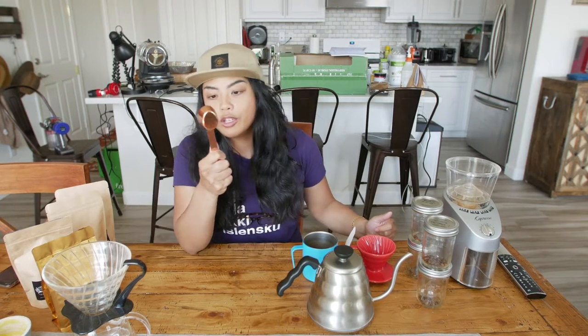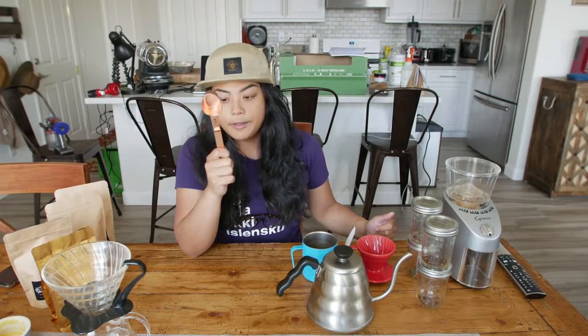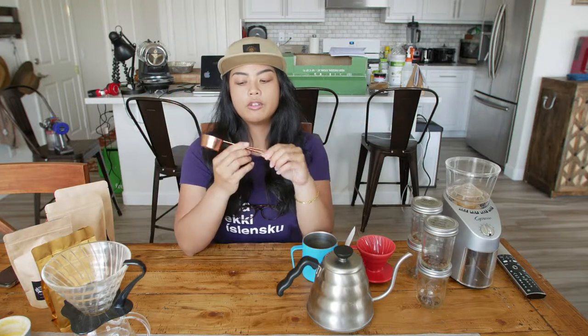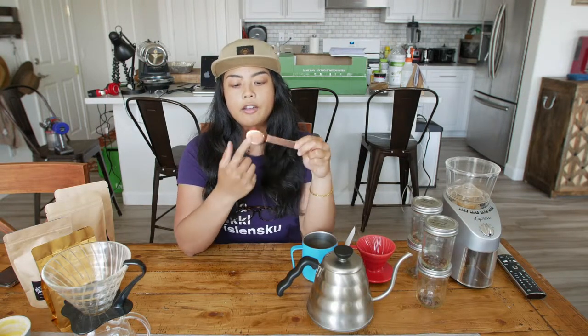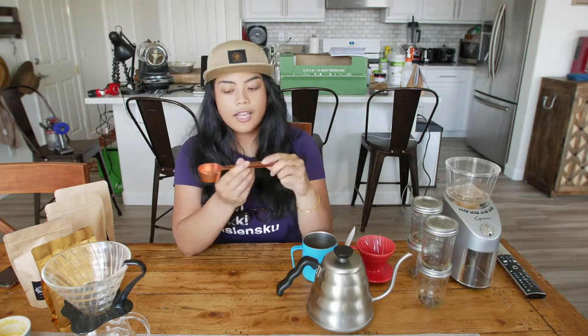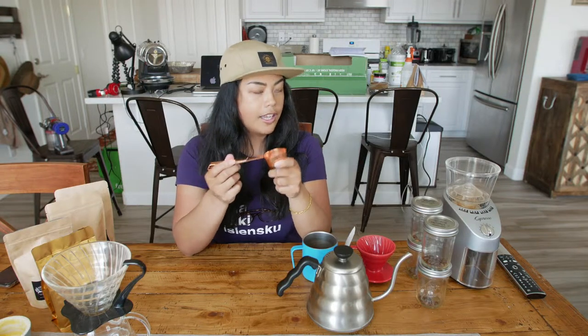Let's go through tools. Tool number one — I got this on a trip to Seattle to the Starbucks roastery. Now I'm not a big drinker of Starbucks, but for me to go into a huge establishment and see this huge roaster, that was pretty cool. So this is an everyday tool that I use for measuring my coffee. It's 10 grams, which is what they say is two tablespoons, and I think that's going to be a solid cup for a single serve of good coffee like ours.